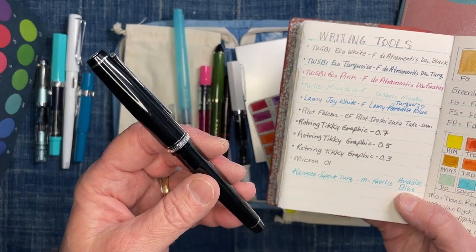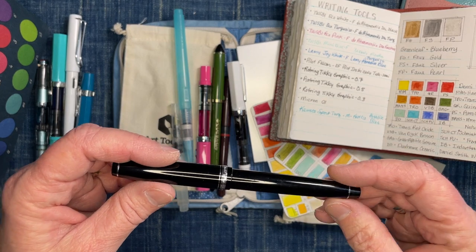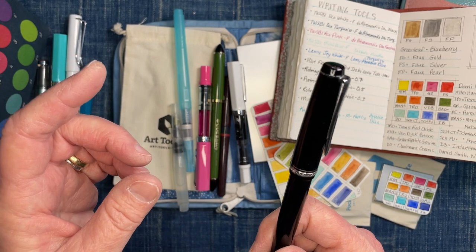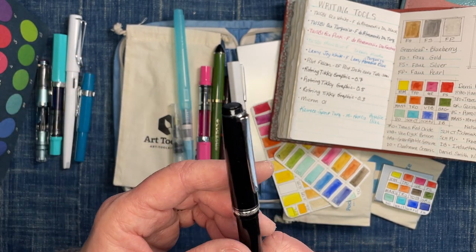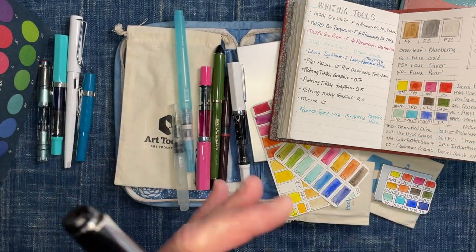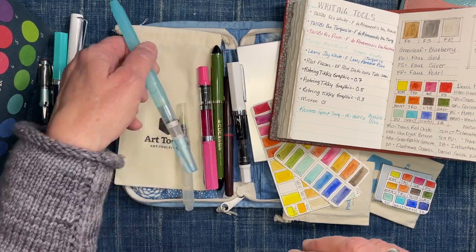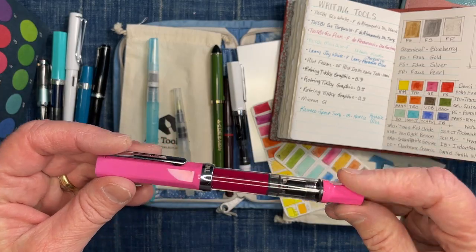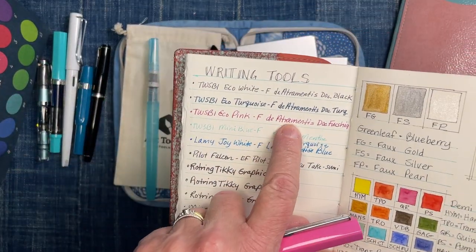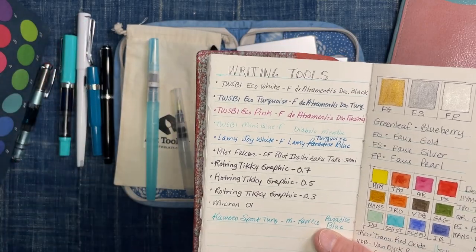I also have my Pilot Falcon, which is a favorite — it has an extra fine nib and is very nice for sketching. It has Pilot Iroshizuku Takesumi ink, which is water soluble. I like to sketch with it and then paint over it and let the lines bleed somewhat — that's really fun. In my pink TWSBI I brought De Atramentis Document Fuchsia, which is water resistant.